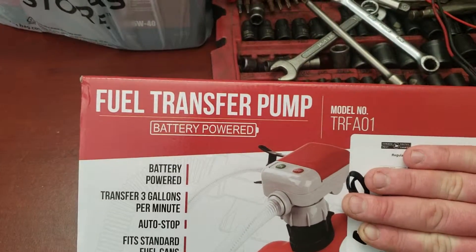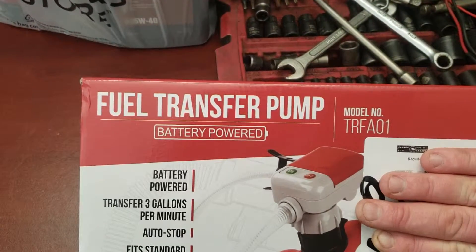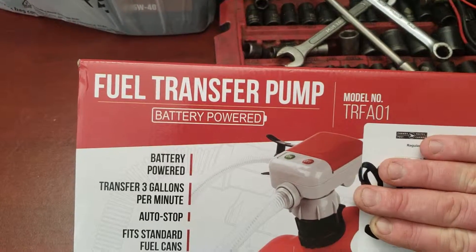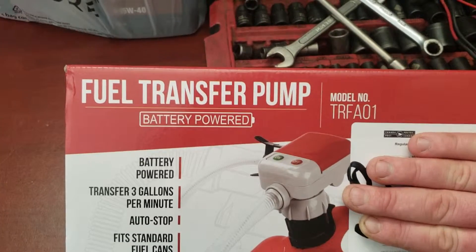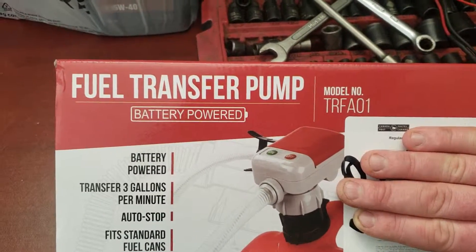This is going to be an unboxing video of this fuel transfer pump I just received. This is not a sponsored video. It's just going to be a quick unboxing and we'll go outside and hook it up to a gas can to see how it works.